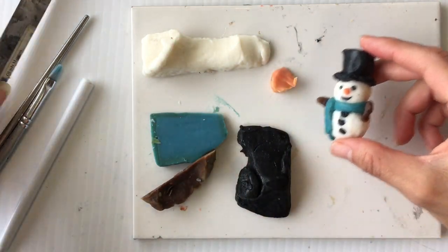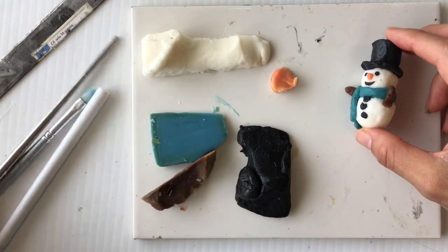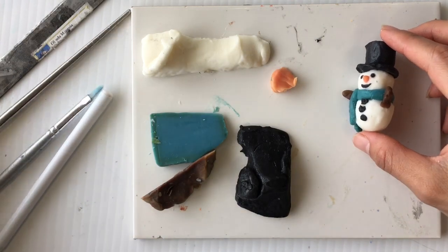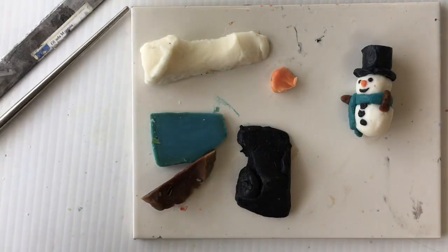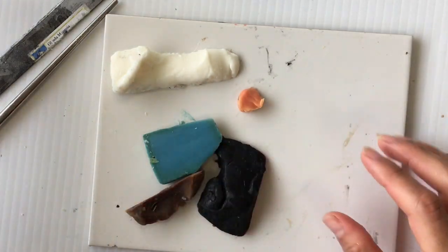As far as tools, I'm going to be using a blade or you could use a knife. I'll be using this chopstick but you could use a pen with a tip. I'll have a brush and water, and then a working surface — in this case I'm using a tile.